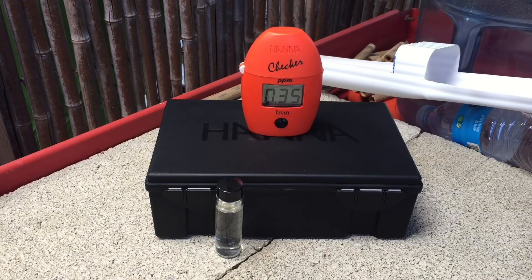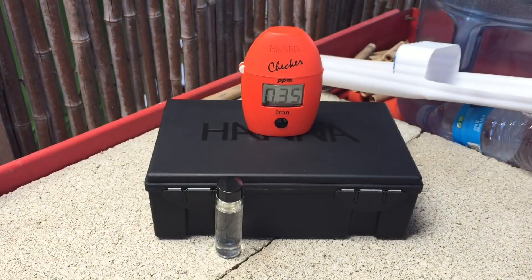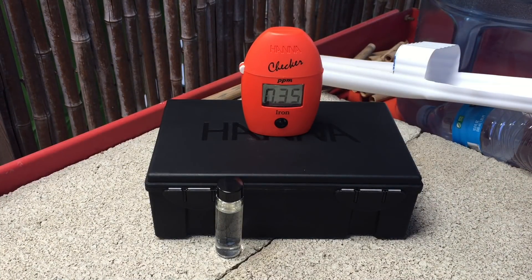Wow — 0.35 parts per million. No wonder we were starting to see some problems. If I don't do something about this right now, we were going to start seeing serious problems within the next day or two. I'm going to add my iron and fix this problem before it becomes a real issue. I'm hoping I caught it on time because the iron needs time to go through the plant's system.